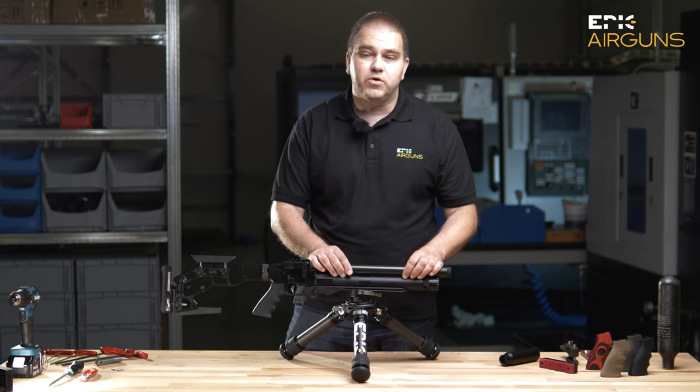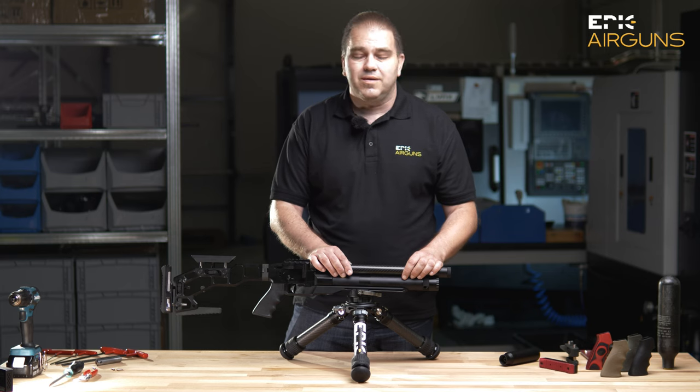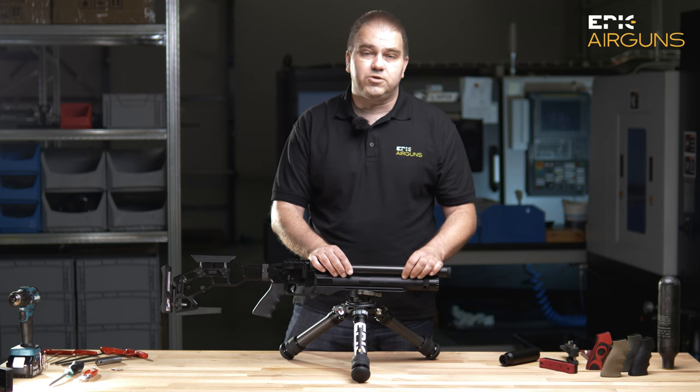So if you want to tune your gun for more air efficiency and a little bit lower power — more shots — or for example you will never shoot slugs and will only shoot lightweight diabolo pellets, you can, if the original factory tune is not enough for you, increase the efficiency. You can of course exchange the jet in the valve system.